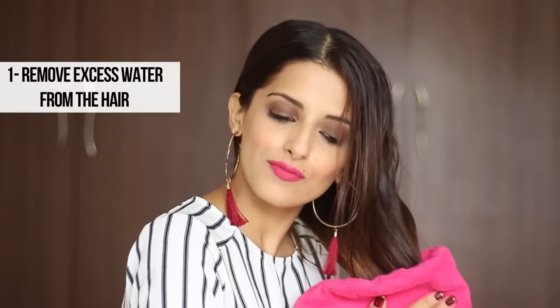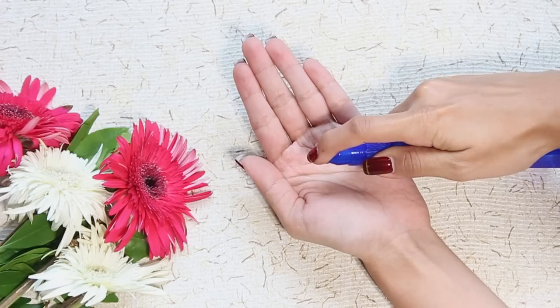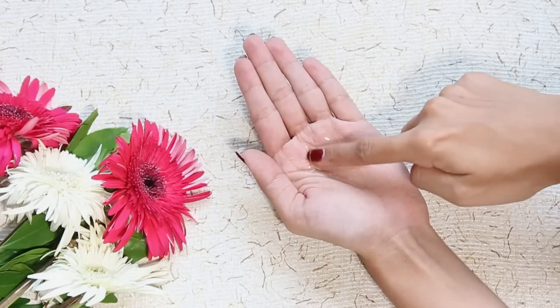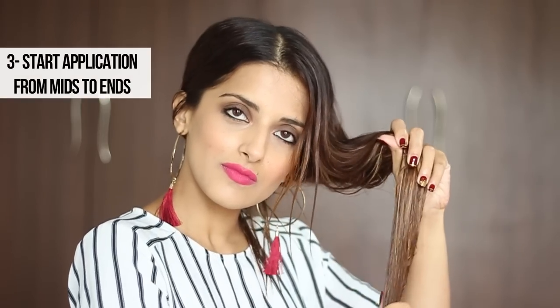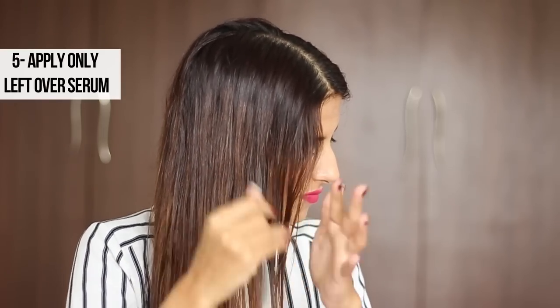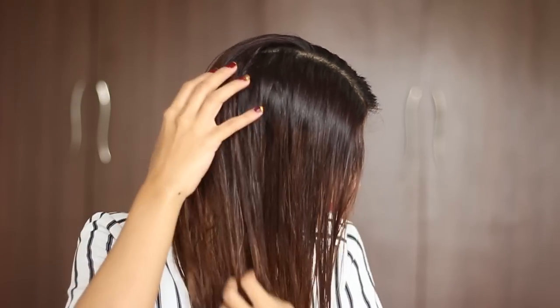Moving on to the application: begin by removing all excess water from your hair so the serum is absorbed completely rather than dissolved in water. Take one to two pumps — a one-paisa-coin size should be enough. Rub it well in your palms and between your fingers so the product distributes evenly. Start applying from your mid-lengths to ends first, as that's the driest part needing the most nourishment. Then take whatever's remaining in your hands and just slide your fingers through your hair, making sure your scalp doesn't get too oily.